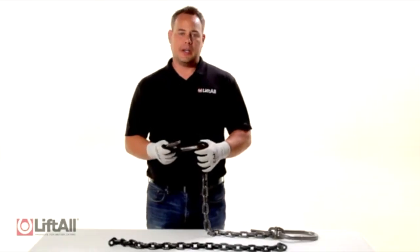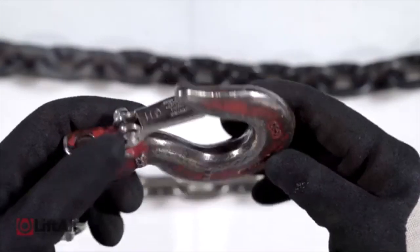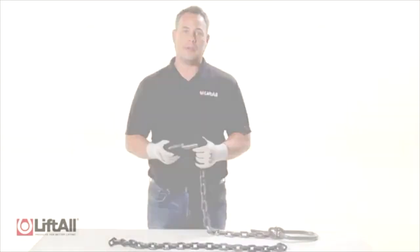When inspecting the sling hook, if it has a latch kit present, I want to make sure that it makes contact on the throat where it's supposed to. If it doesn't, it's a good indicator that the hook has been stretched and the sling needs to be removed from service.